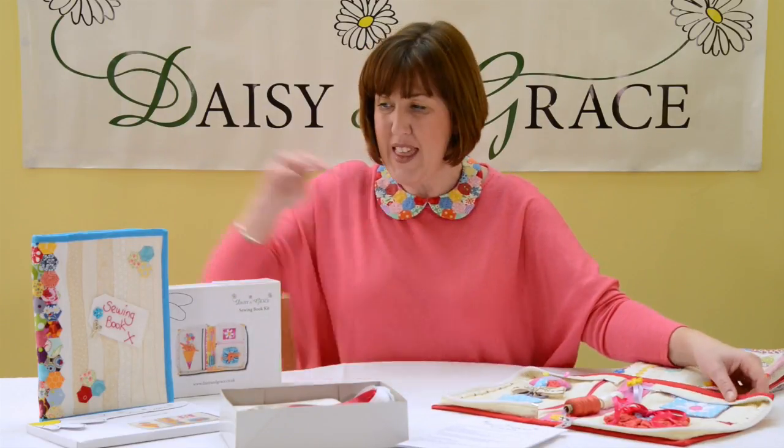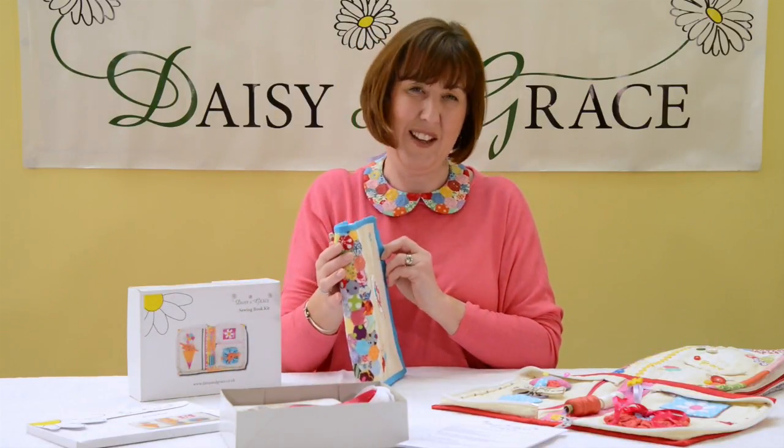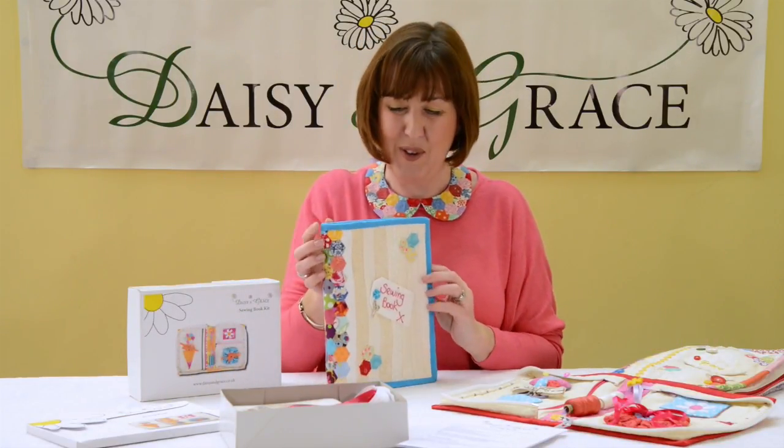Hello, I'm Nicola from Daisy and Grace, and I'm just going to show you a quick preview of my sewing book, which a lot of you may have seen. This is it zipped up, and as you can see, it looks like a book — that's why I called it a sewing book — but inside there are a multitude of delights.